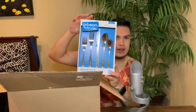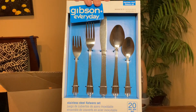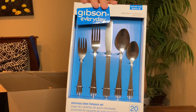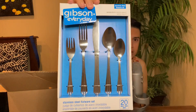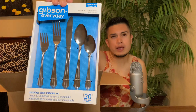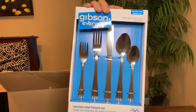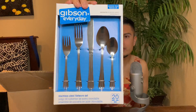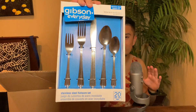We got ourselves some silverware — a big spoon, a little spoon, a big fork, a little fork, and a dinner knife, which I think are more like butter knives. Actually, the proper names are: dinner spoon and teaspoon, dinner fork and salad fork. Yes, that is the actual official name.